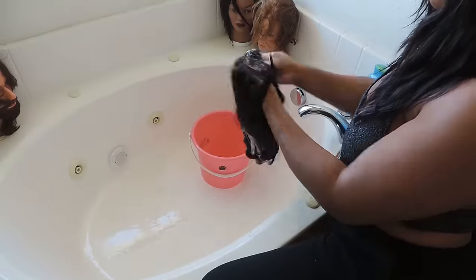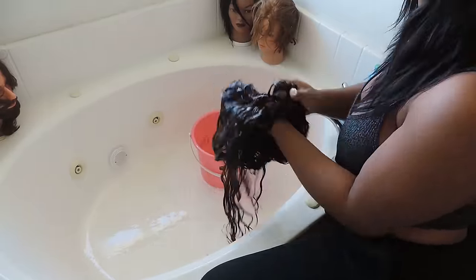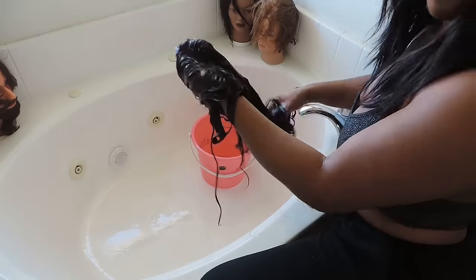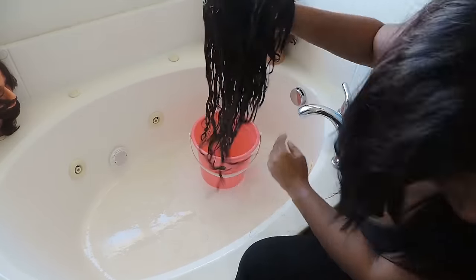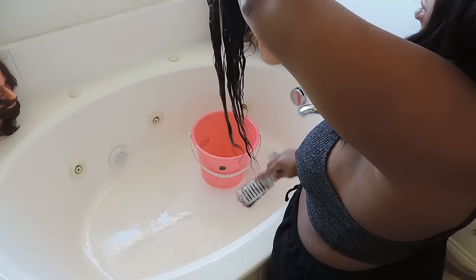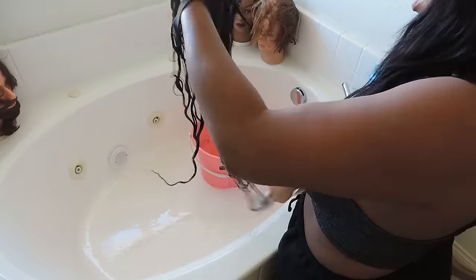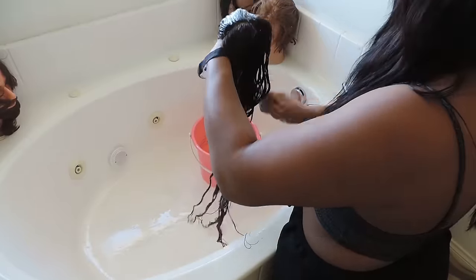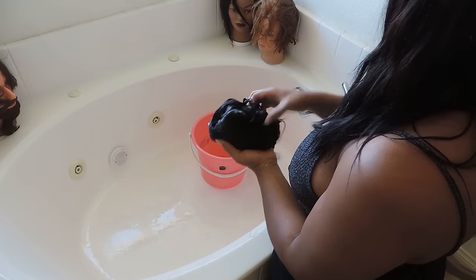With long hair, you want to make sure that you get conditioner all the way to the ends and the tips, because the ends are what get dry first. So make sure you condition the ends and the closure, and you finger comb it and get it as nice and sleek as you possibly can — because it's very important to have some bomb freshly washed hair. I love using a wig brush to brush my hair while there's conditioner in it.